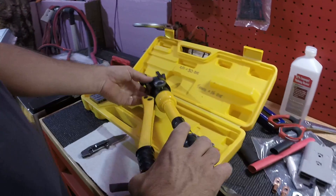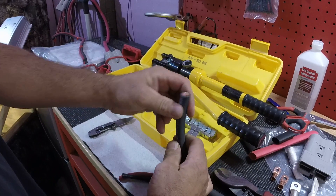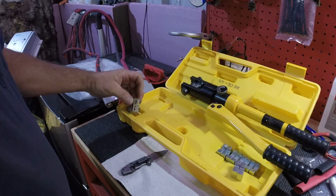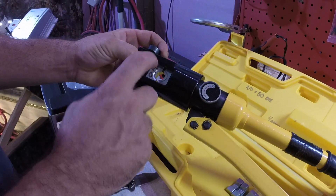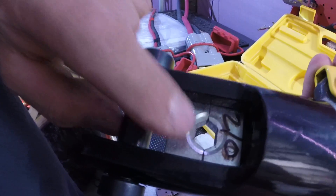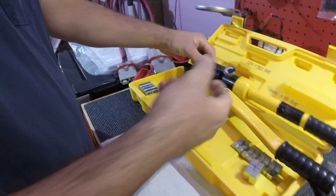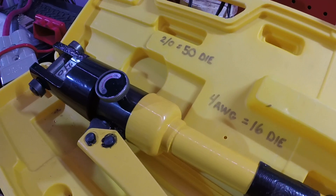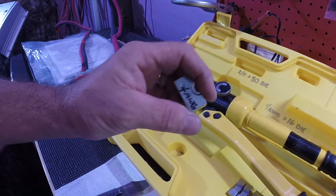I'm going to be crimping some 2-0. Today I'm upgrading some of my cables. When you get a crimper like this, you're going to have to figure out what size die is for what. When you figure it out, make sure you mark your dies. The one that does 2-0 is the number 50 die. Just write them down somewhere so you'll remember. 4-0 is like number 16.